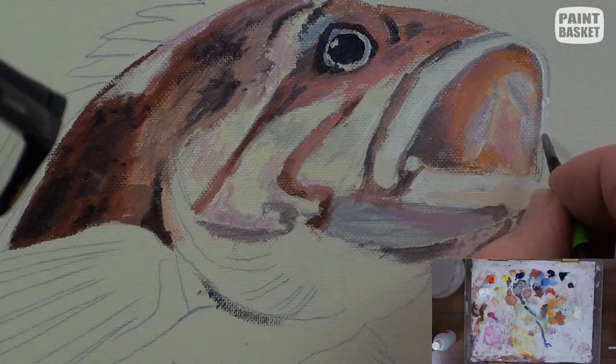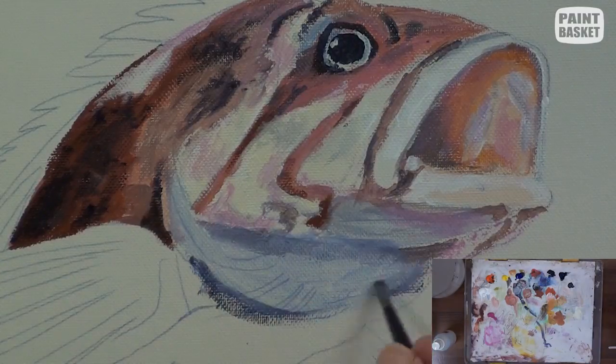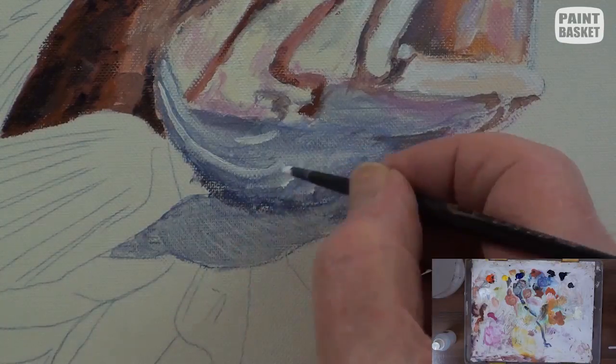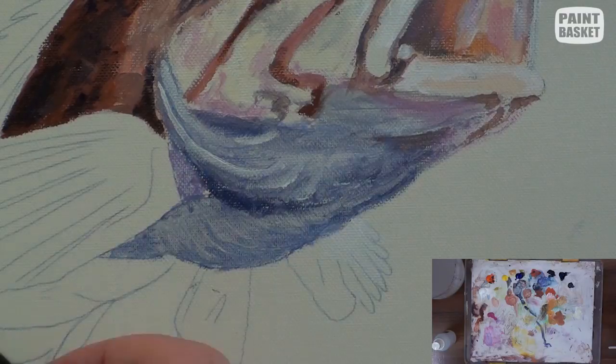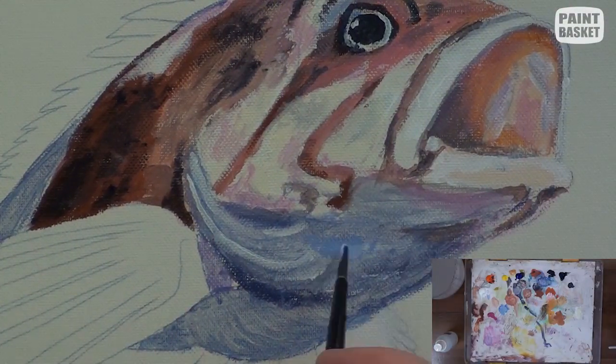A light pink tinge is made from white with a touch of alizarin crimson. Paint the throat area with some of the grey mix used previously, and then some white stripes are added to indicate the gills and darken up some of the shadows.